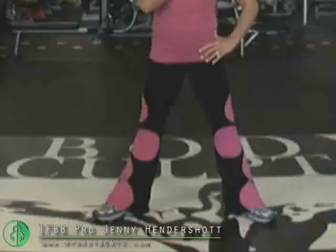Hey everybody, you're here with Jenny Hendershot on MyBodyBeats.com. Let me explain to you what a jump squat is. Your feet are apart, toes are out, and all you're going to do is squat down and jump. You kind of look ridiculous, but trust me, it's a quad killer.